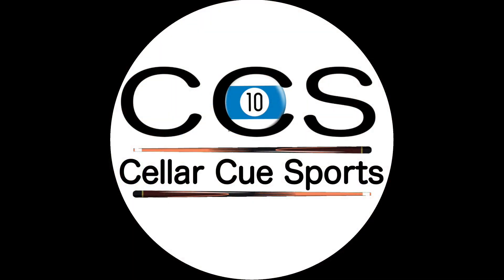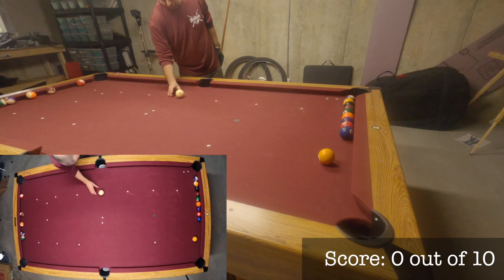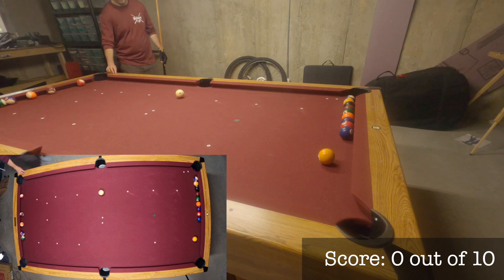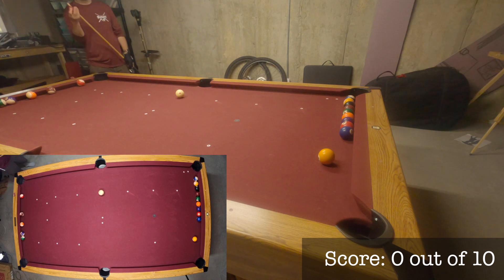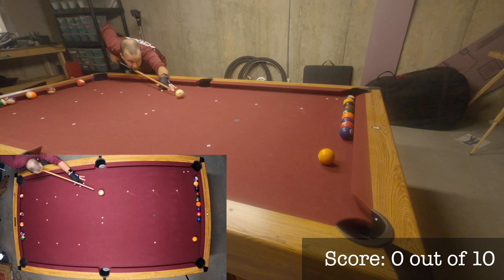Hey pool players, I'm Danny Cain. Welcome back to The Cellar. This is the demonstration video for Drill Number 4 at PoolPracticeTracker.com. For more information about how you can use Pool Practice Tracker to keep track of your skills progression in the game of pool, see the link in the video description.